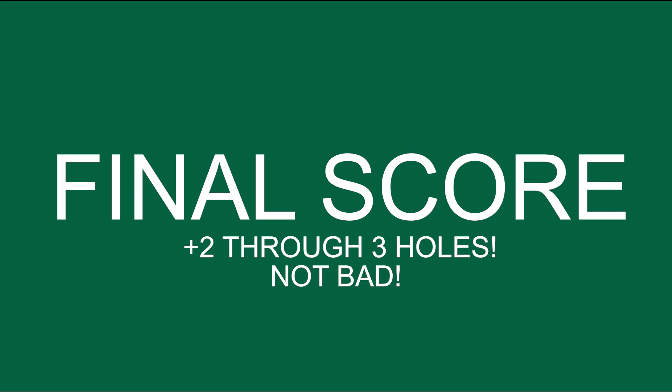Thank you very much for watching my three-hole course vlog. I really hope you enjoyed it — I really enjoyed filming it actually. There are going to be a lot more videos coming to my YouTube channel very soon. I'd be really keen to get your thoughts on my course management and how you found this style of video — just getting an insight into my golfing mind, I suppose. Obviously be kind because I'm a relatively new golfer, so I'm not going to know everything. Please make sure you subscribe to my channel — you don't want to miss out on any videos. Hit the like button as well. I'd really appreciate that, and I will see you very soon.